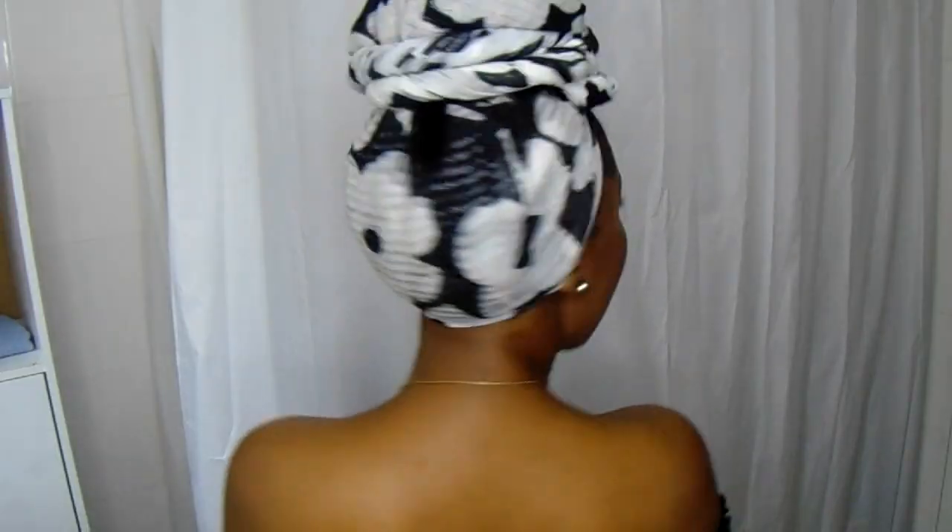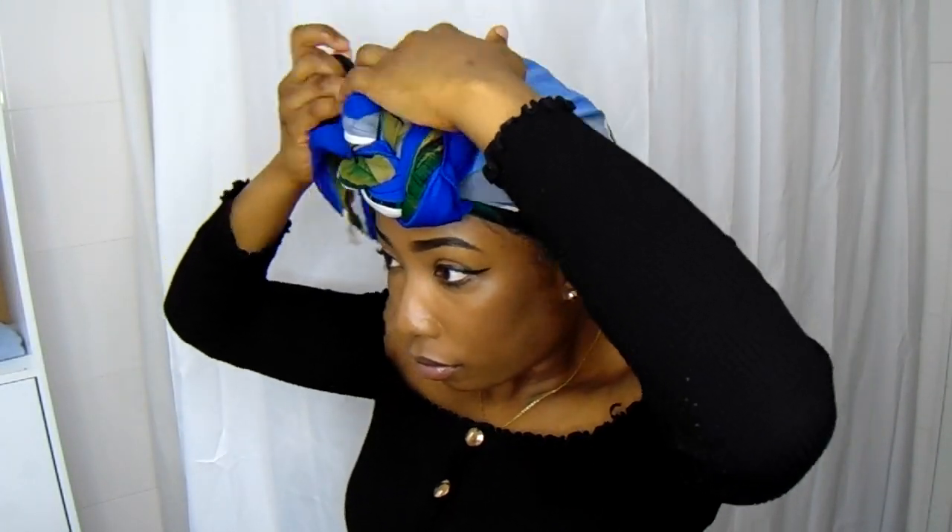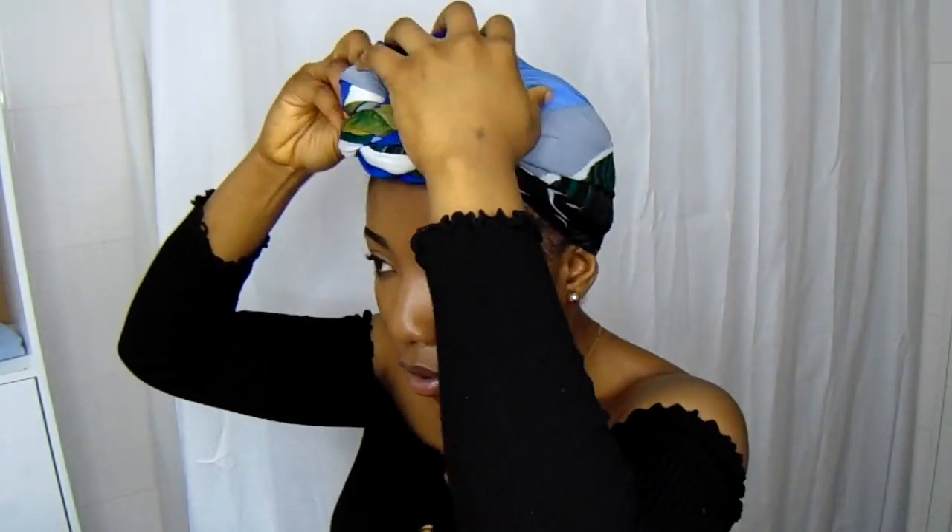Now I'm going to show you another way to tie your scarf. For this one you just want to fold it in half just like the previous one. We're going to tie the scarf in front again instead of the back. Make sure you show your edges. All you want to do is just like the first one — do a twist, and after twisting it, wrap it around to create that bun, then tuck it in. That's it — this one is very simple and easy.